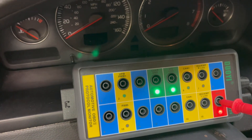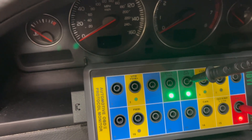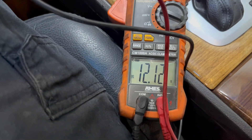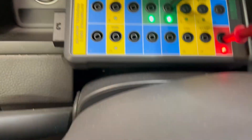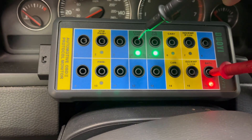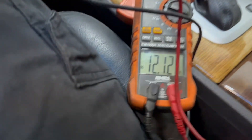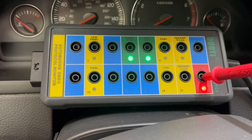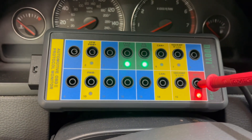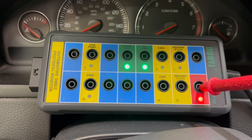We're going to want battery voltage at both of these. That's our signal ground, then we want to come back up to our chassis ground. So that just lets us know we've got some good grounds. That battery voltage is a little low, but that's just because we've been messing with this car a little bit and need to get that battery maintainer on there.